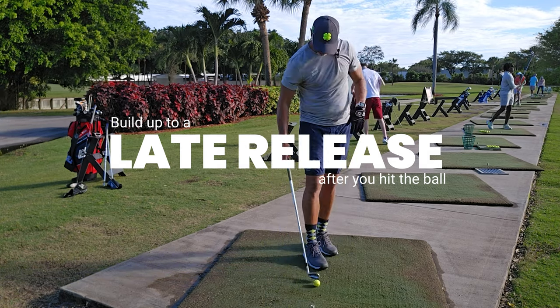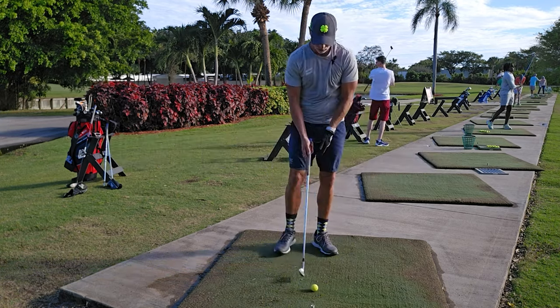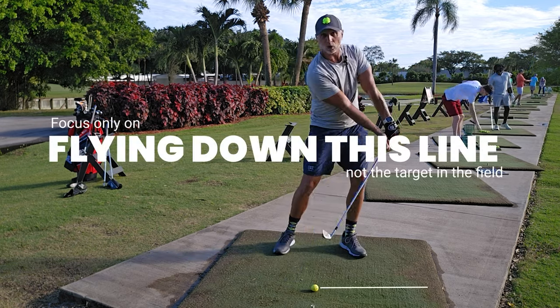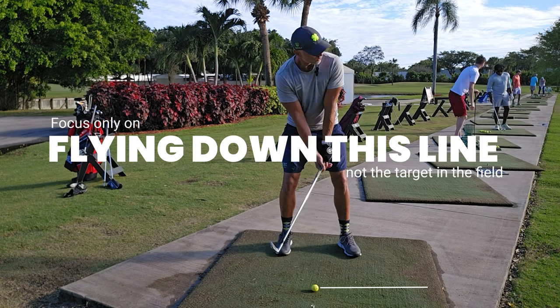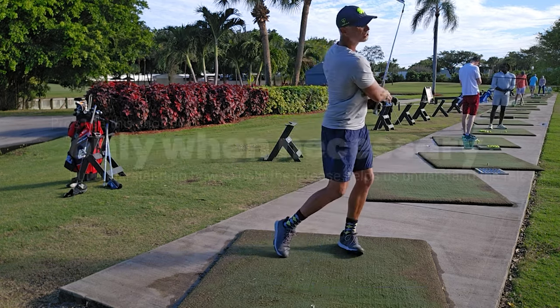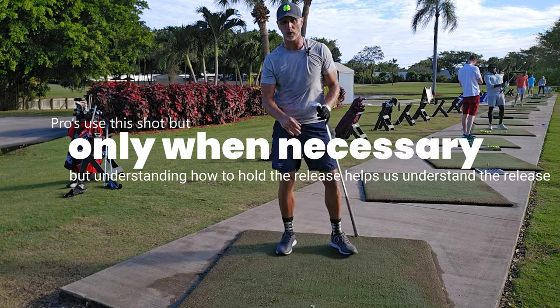If I want to try to punch the ball and make it fly further, then my grip has to get stronger so I can control the club face. That's not a good shot unless you're punching into the wind.